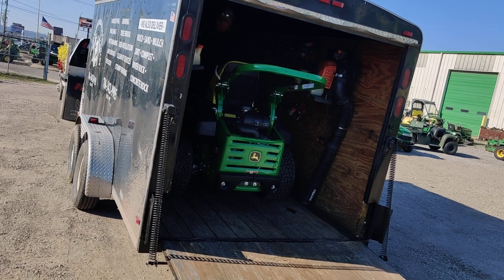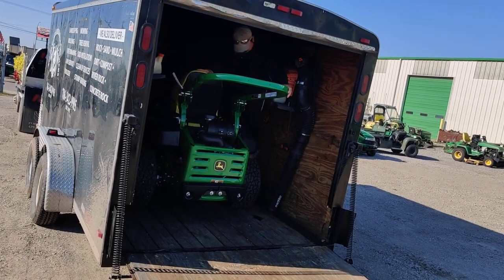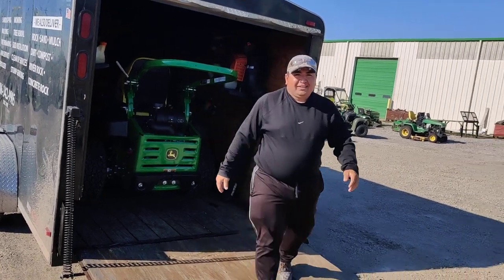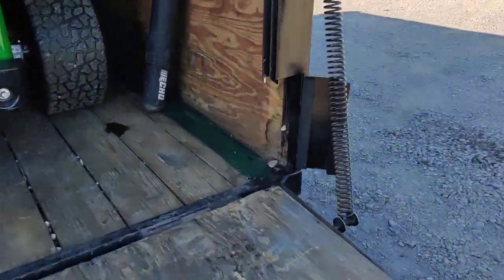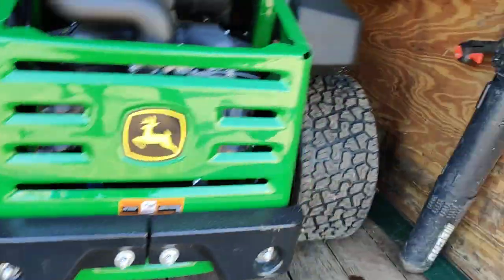Hell yeah. How am I going to get out of this? You have to start putting it backwards. You see, now you have to start putting it backwards. Is the door not going to close? See what I did there? Just cut in there — just enough for that mower to fit, just enough.